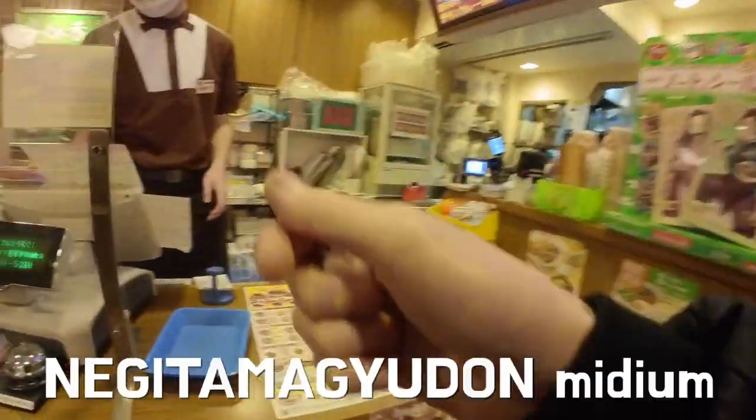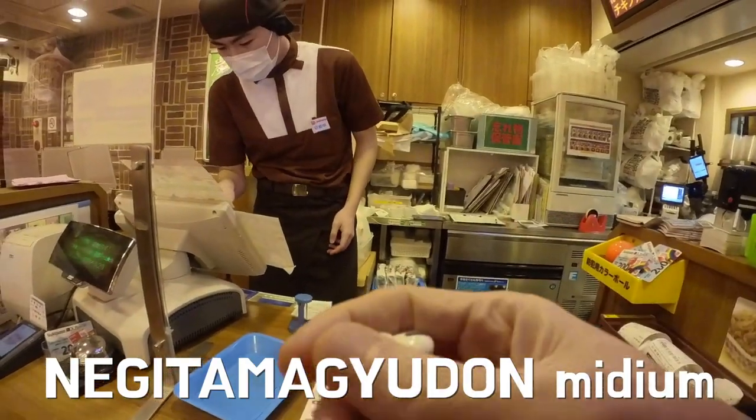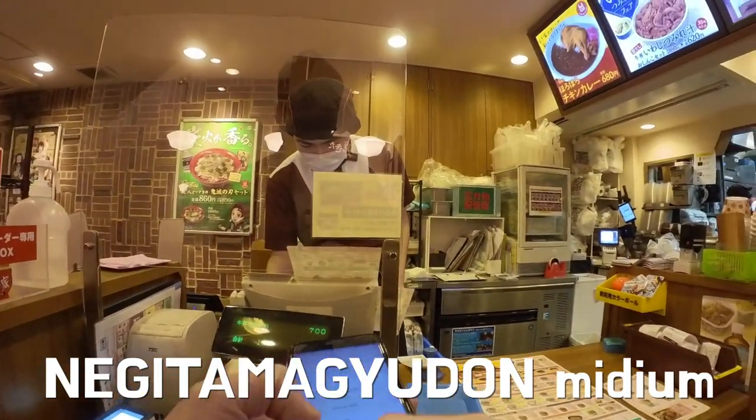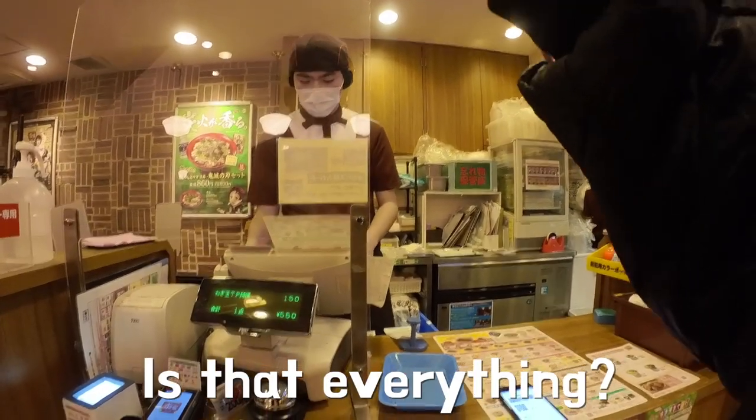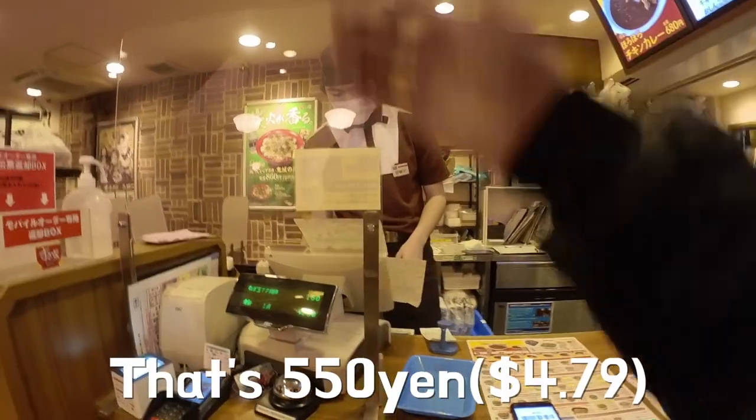I was thinking about what to choose. Okay, I'm going to use it. I'm going to use the price of 550 yen.